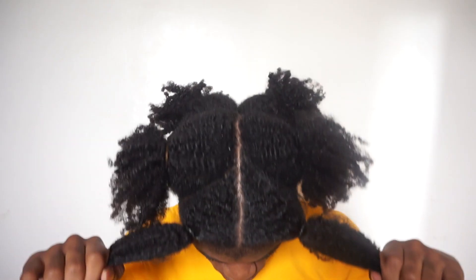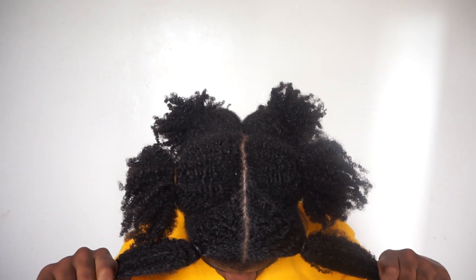Alright you guys, so I went ahead and parted my hair to prepare to do this hairstyle. I decided to do a total of six braids — two in the front, two in the middle, and two in the back.